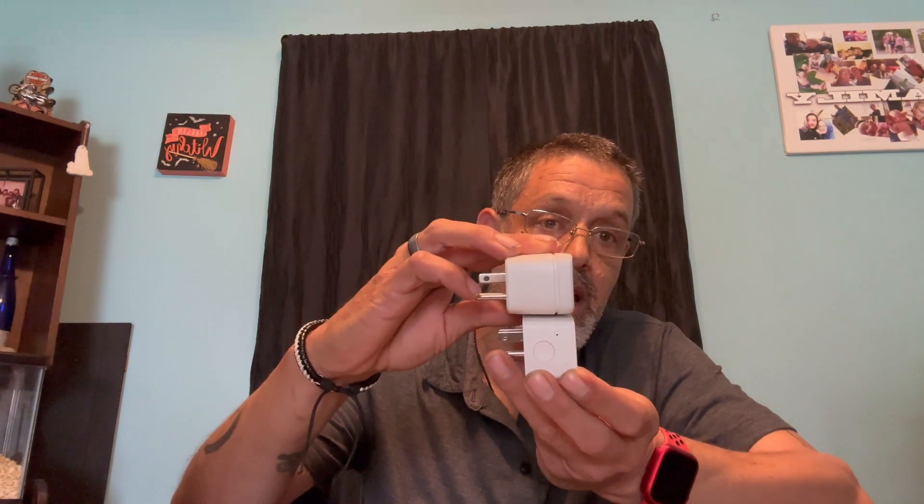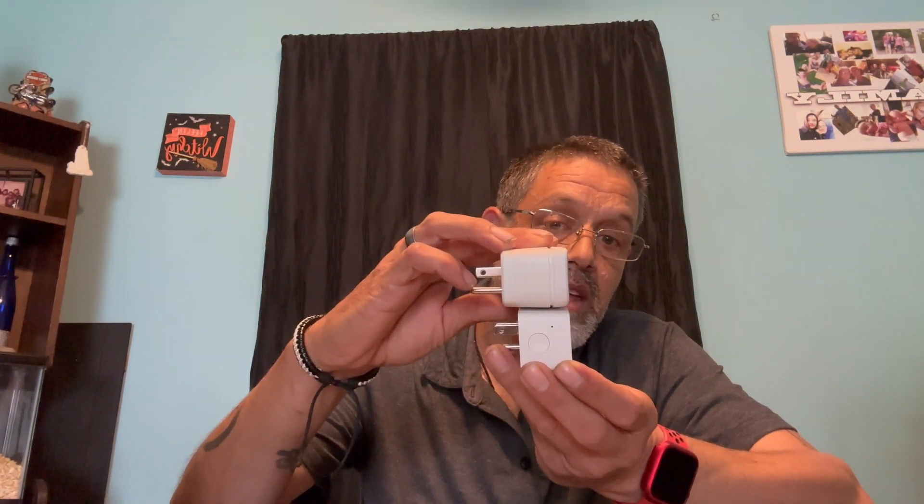I also have another device here that is also Thread-capable, which is the Eve. Just to show you a comparison — they're pretty much the same size. Ombis is a little bit smaller, and if I turn them both side by side, the Eve is also a lot thicker. You can actually double-stack both of these if you needed to, and they will fit in an outlet no problem.